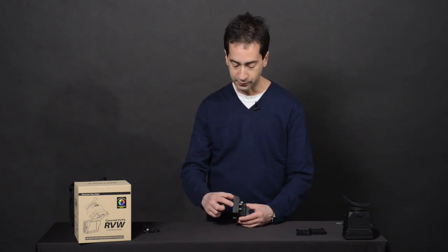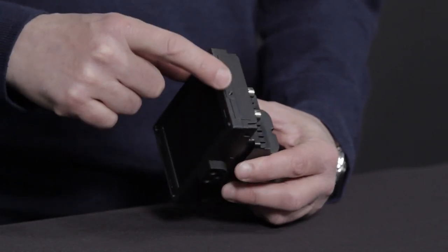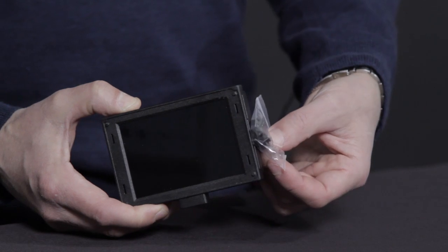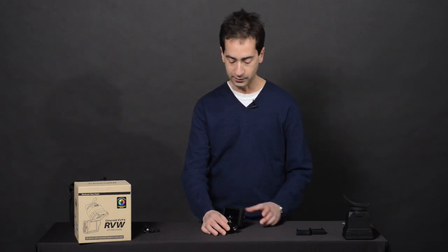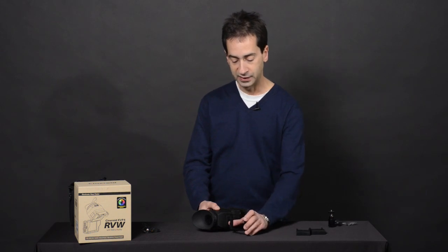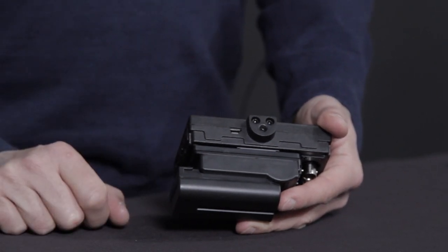On the side, we have a mounting position for whether you're putting it on a Noga arm or any other method of mounting. It comes pre-mounted with a quarter-20 tap on the bottom, and you can also mount it on the side or on the top. Cineroid includes a second mounting disc that we can mount on the top or the side. Also included in the package is a mini ball head with a cold shoe mount. There's also an extra spacer frame for the loop if you need extra diopter range. On the bottom of the unit, next to the mounting position, we have a mini USB plug for updating your firmware through your PC.